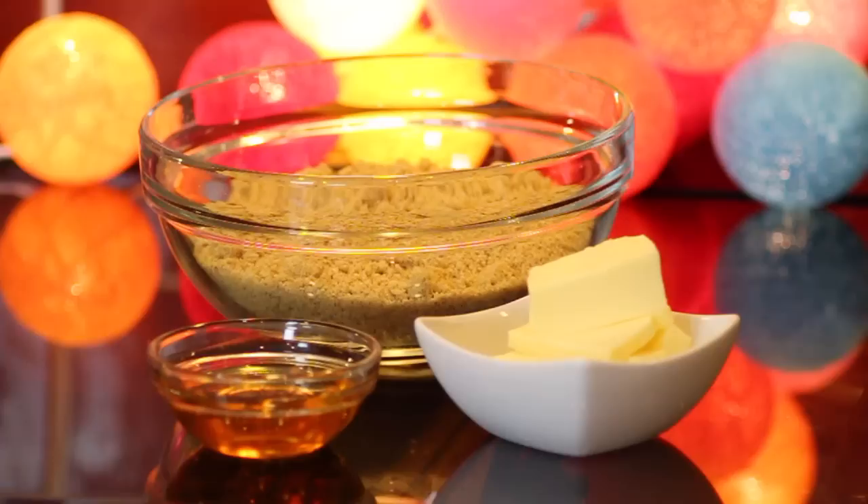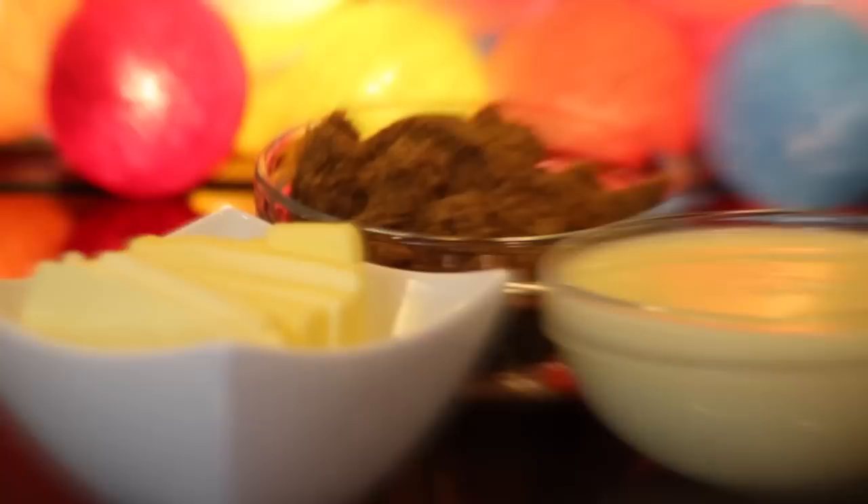To make the biscuit base, I'll be using 225 grams of crumbed digestive biscuits. You can crumb these with a bag and a rolling pin, in a food processor, or however you fancy. You'll also need 55 grams of butter and one tablespoon of golden syrup — you could also substitute this for corn syrup.